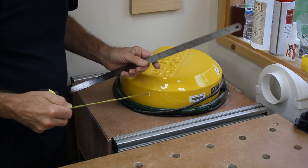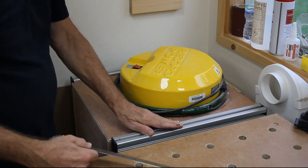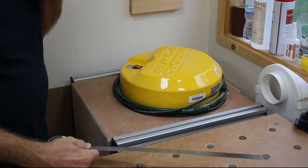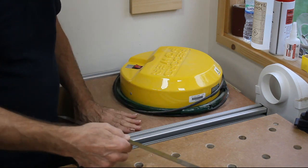I can alleviate some of that by taking the castors off it, because they're not doing a great deal and it will slide perfectly well on the floor on the aluminium runners or the plywood bottom. That will give me another 40mm, so I'm looking for about a 25mm drop in this height.